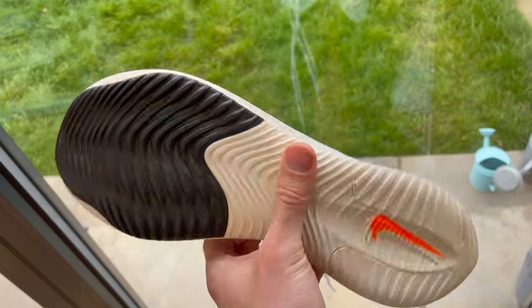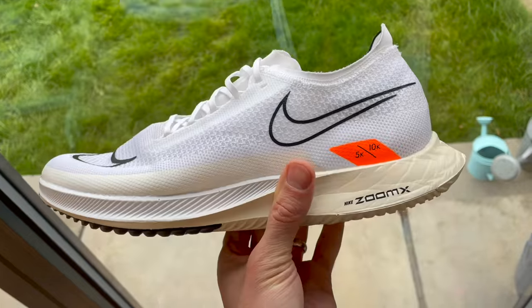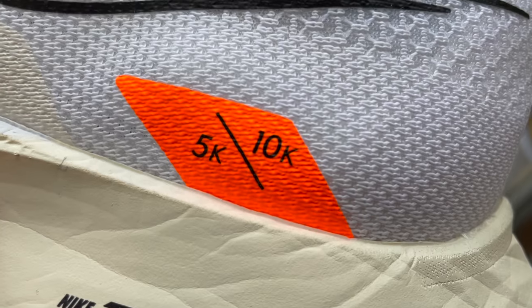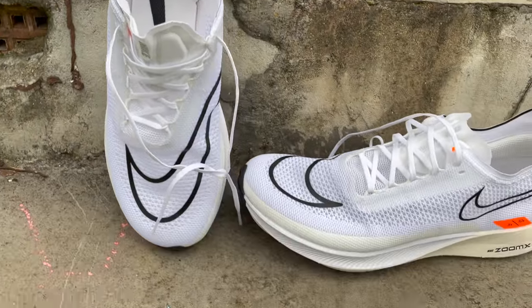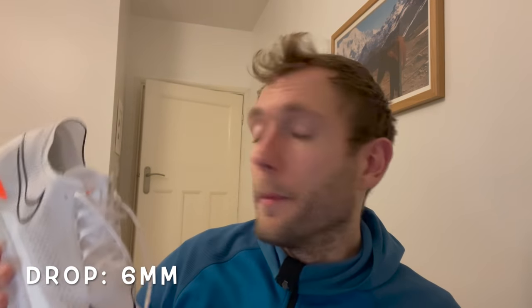Quick bit of info on the shoe — we'll have our full review to come with a lot more depth of detail on the design, but it is very light: 182 grams in my UK size 9. It's got a full length ZoomX midsole but no carbon plate. There is a P-backs shank at the midfoot to provide a little bit of structure and aid transition. It's got a 32mm stack, so it's coming in a little bit smaller than things like the Vaporfly. And it's on sale January the 27th, priced at £134.95.